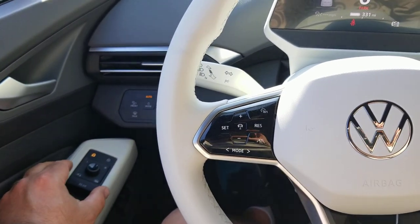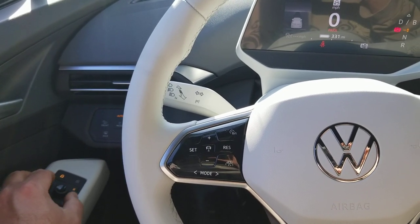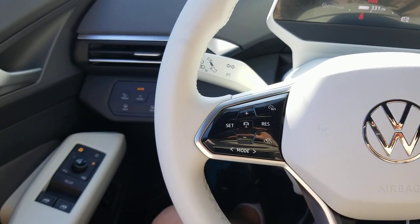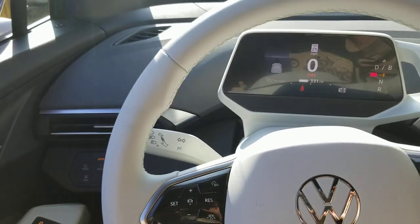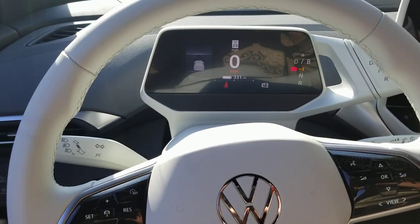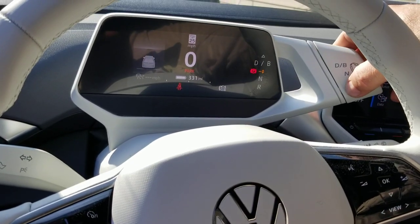On the door card, you want to select — by twisting the knob — to illuminate the right side mirror. This is the mirror that we're going to be adjusting to dip while we're in reverse. Then on the gear selector, you want to fully select reverse.